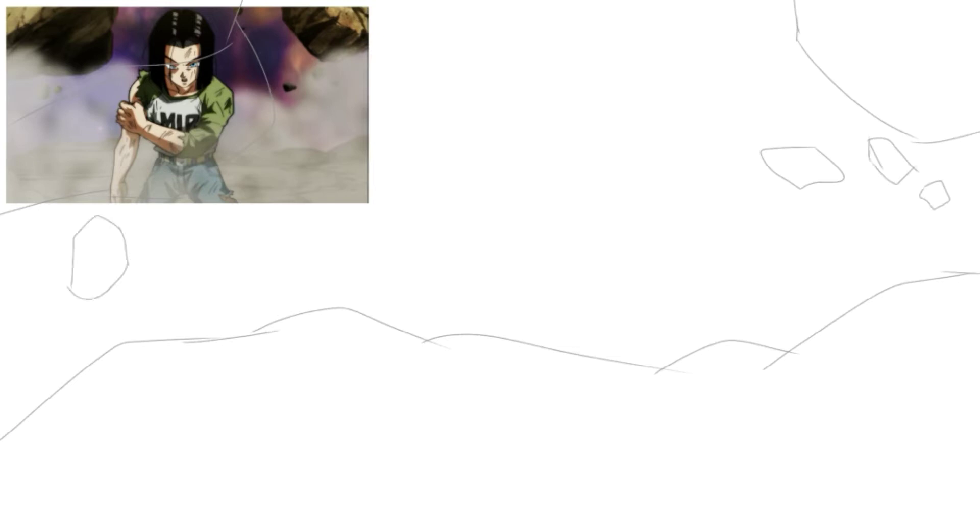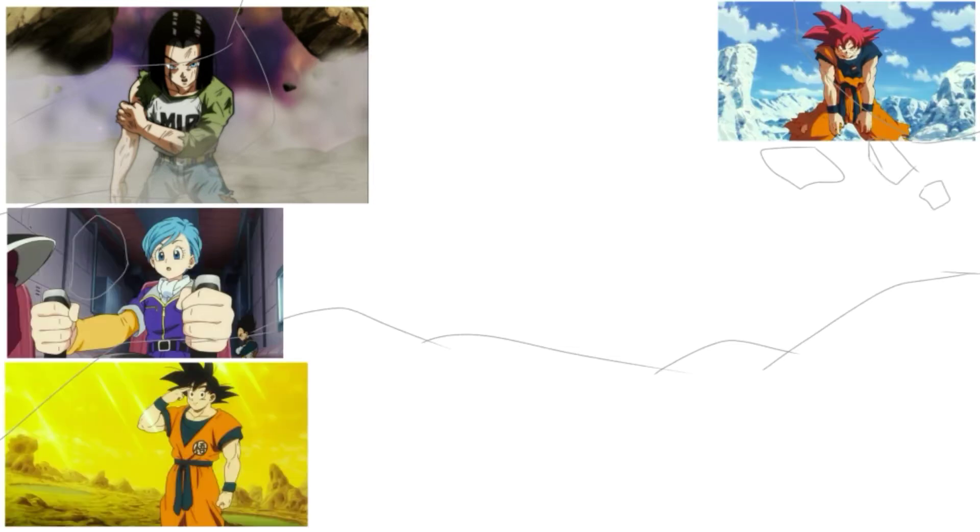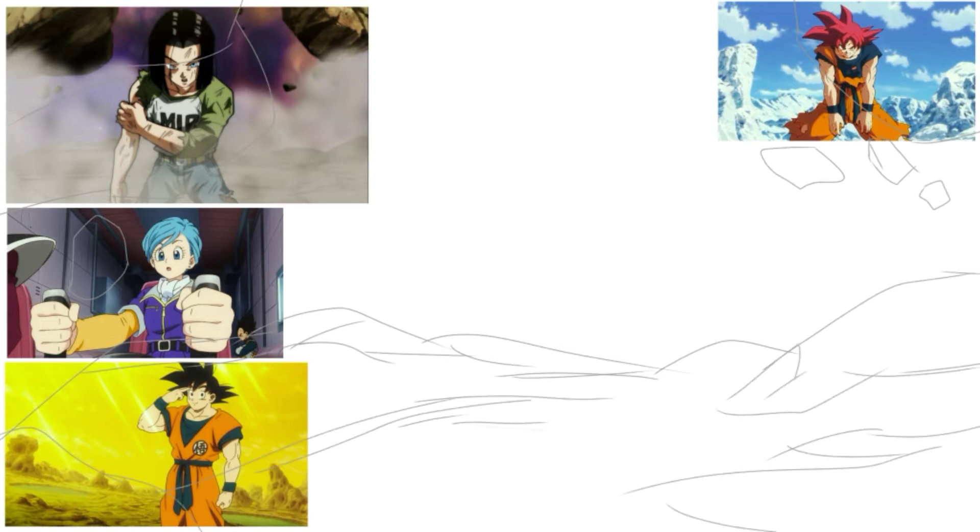Hey guys, GameBarZero6 here and we're back with another video. This time around we're going to do something slightly different — well, not slightly different. It's still a drawing. However, I'm going to showcase three drawings in this one video.